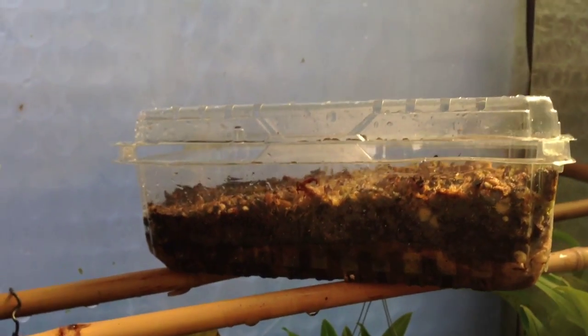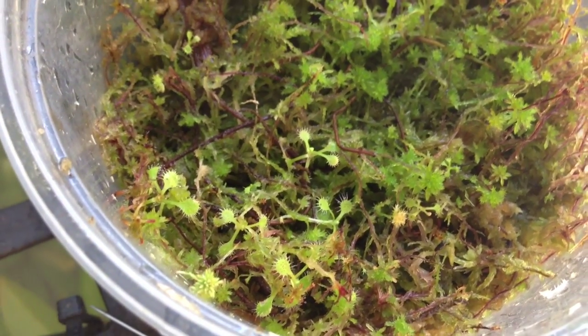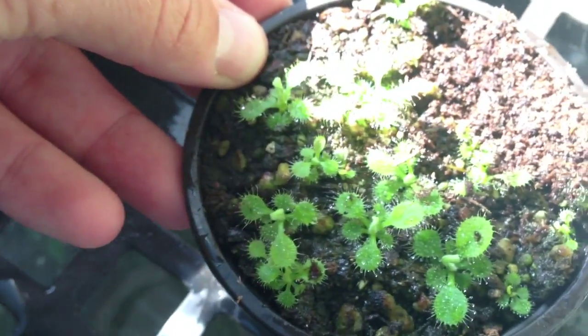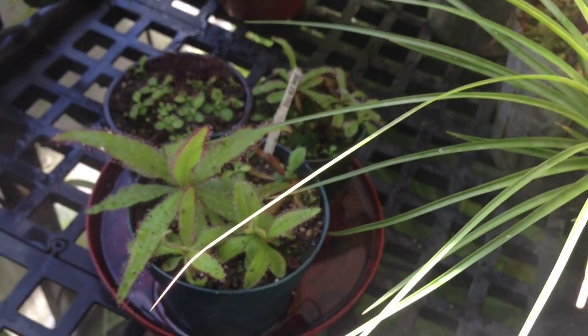Down here these are root cuttings from Drosera adelae. Here are more root cuttings for Drosera adelae — there's my main plants over there, quite a few of them now.